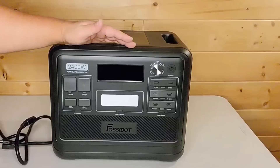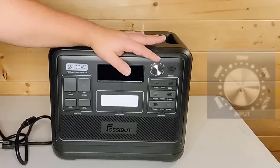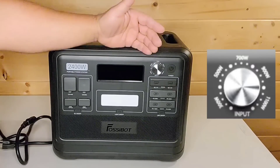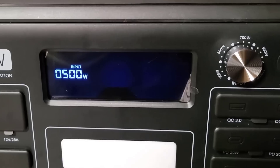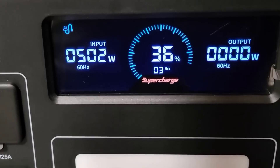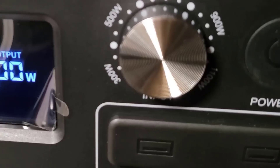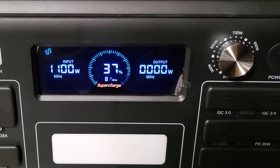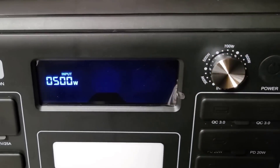One of the things I've seen on this solar generator that is different from every other solar generator I've ever reviewed is this. This is your input action. This allows you to tell the machine at what rate of watts you want it to charge up at when charging off the wall outlet. You have options for 300 watts, 500 watts, 700 watts, 900 watts, and 1100 watts. It's just a knob that you turn up and down to change it. The only potential con is that if this breaks and it's stuck on 300 watts, then you're going to be stuck charging off your wall at 300 watts all the time.